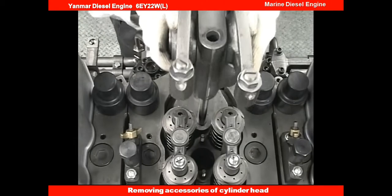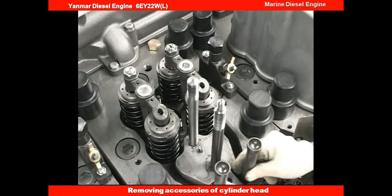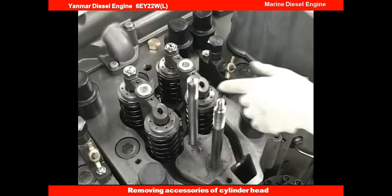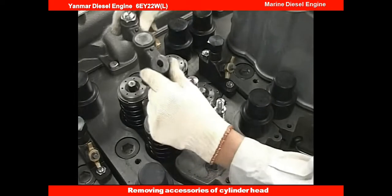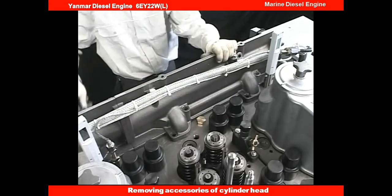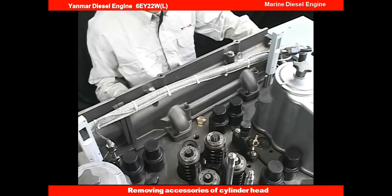Then remove the rocker arm shaft, pedestal, push rod, and valve bridge. Remove the cooling water collection pipe.